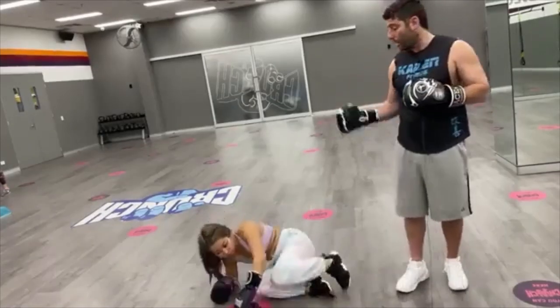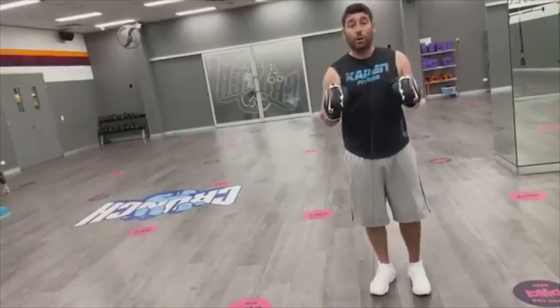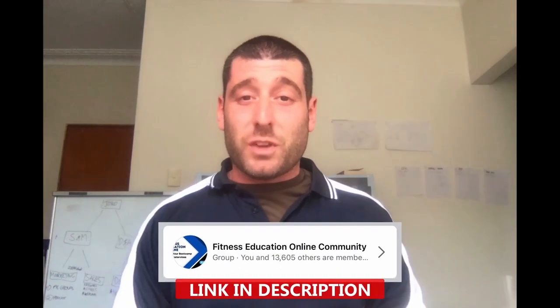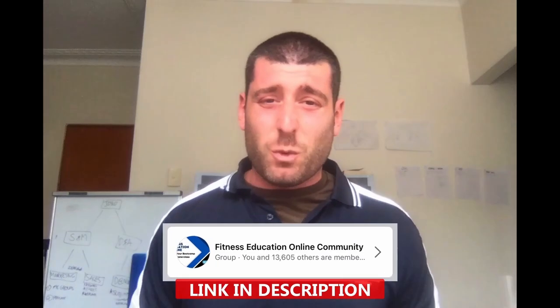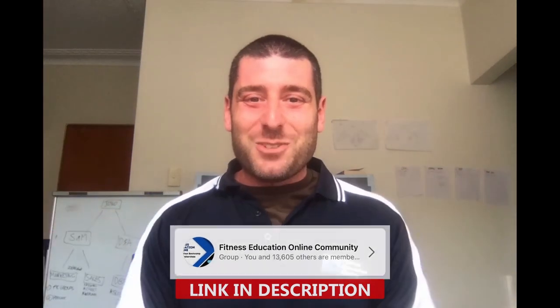Thank you Claudia! Anyway, that's today's workout. If you liked it, just hit like, and if you want the written description, type 'written description' down below. Have a good day! I'd love to invite you into the Fitness Education Online community Facebook group if you're not in there already — it's a free group, there are thousands of trainers sharing tips and ideas, everyone's super supportive. I'll see you in there.